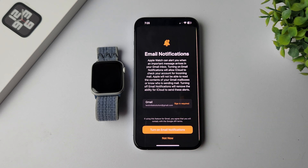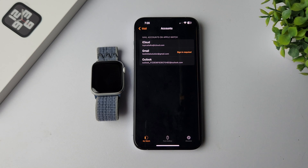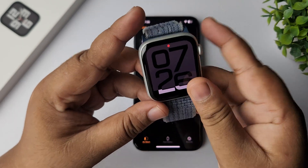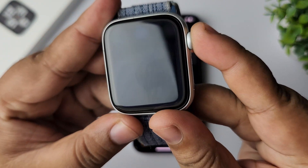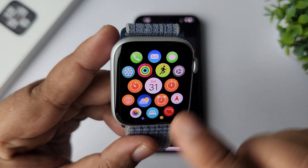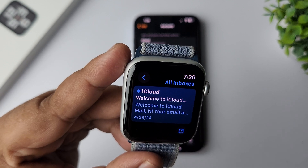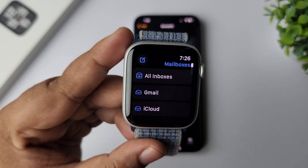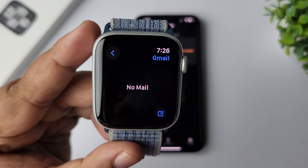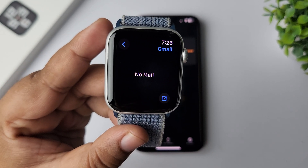Here you'll see the Email Notification option — make sure to turn on email notifications for your Apple Watch. Now go to your Apple Watch, tap on the Crown, and from your app screen tap on the Mail app. Tap on the arrow, find the Gmail option, tap on Gmail, and it may take some moments to sync all of your Gmail emails to your Apple Watch.